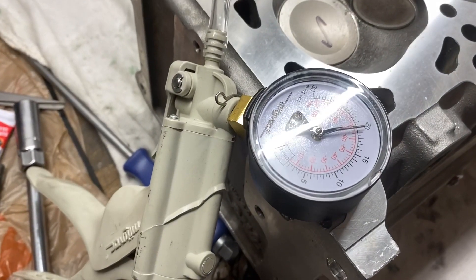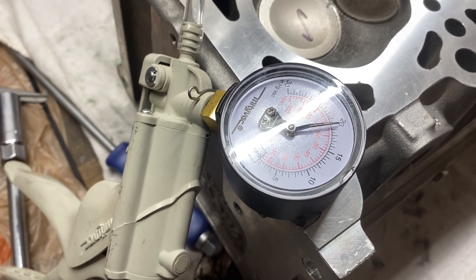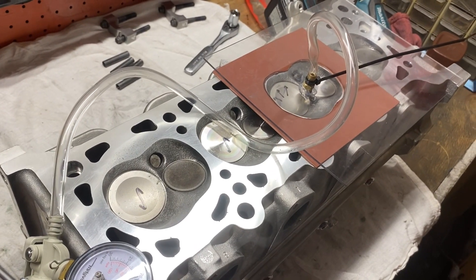Here it is holding 20 pounds of vacuum, steady, zero leakage. I guess that's a learning experience — be more careful.